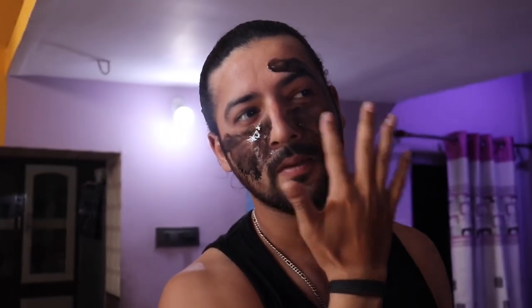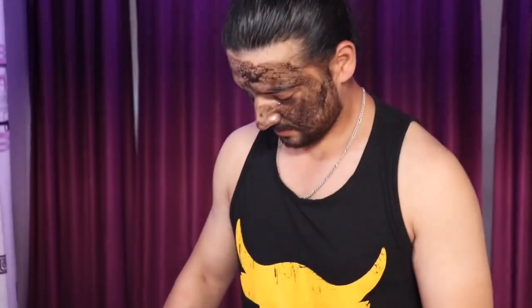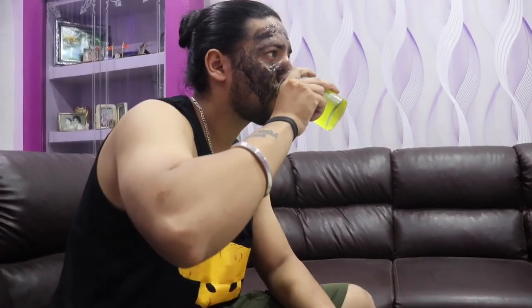You can relax for 10 to 15 minutes. Then you have to remove the face mask.